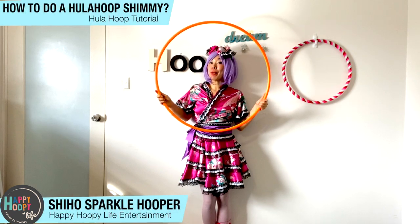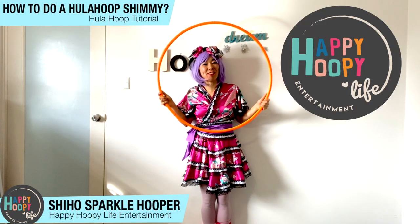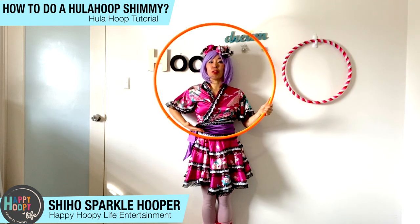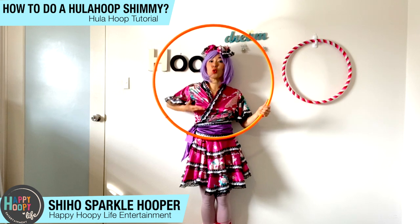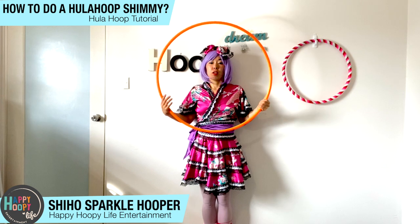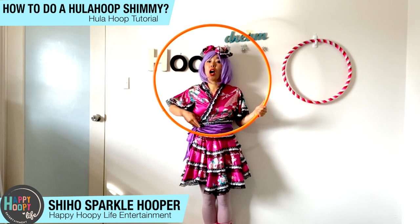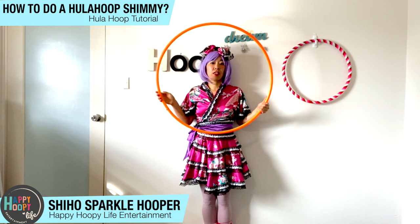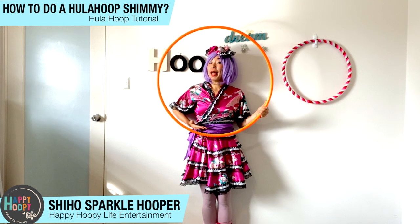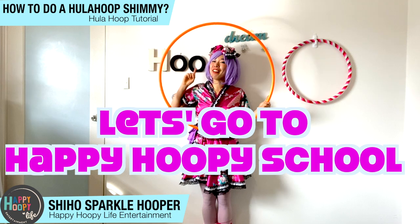Hello everybody! My name is Shiho Sparkle Hooper from Happy Hoopy Life Entertainment. Today I want to show you guys how to bring the hula hoop from tummy to your neck by doing a shimmy. A lot of people ask, Shiho, how can you bring the hula hoop up to your neck? I'll show you the secret how to bring the hula hoop from tummy to the neck. Let's go, Happy Hoopies!